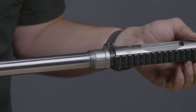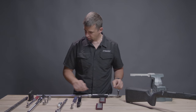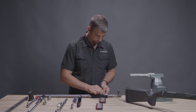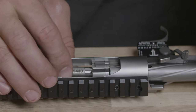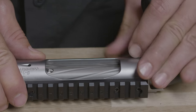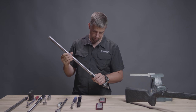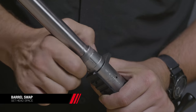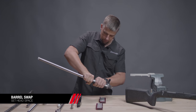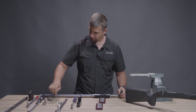From this point, we're going to set our headspace by installing the bolt and taking our go gauge, placing it underneath the rim of the extractor and closing the bolt. Hand thread the barrel until light resistance is made, and then tighten the barrel nut hand tight. Remove the bolt and our go gauge.